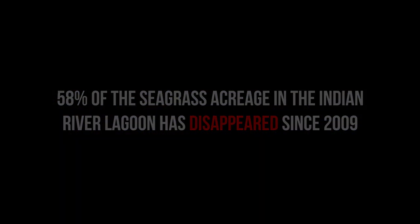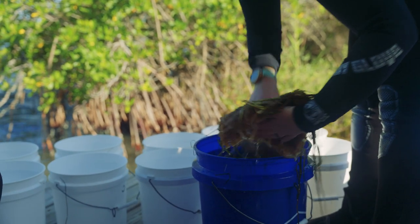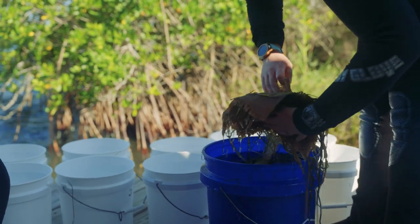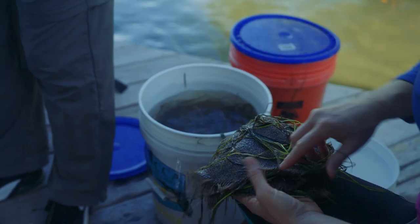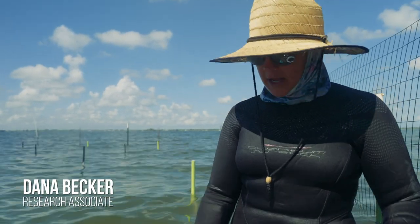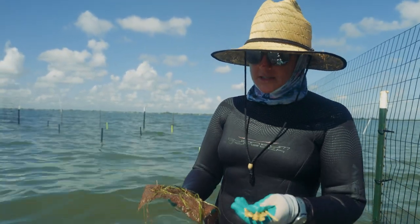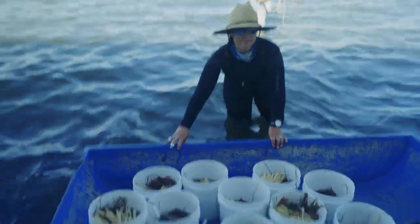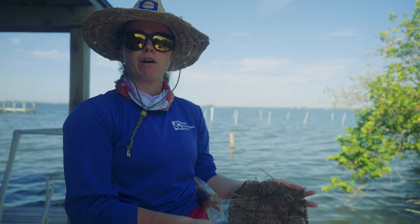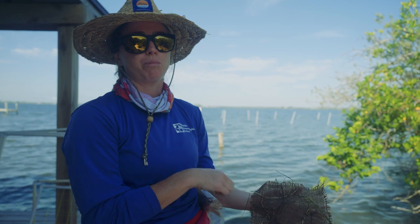We are planting seagrass restoration units that look kind of like this. Seagrass in the Indian River Lagoon has been dying off due to water quality and other issues in the last 10-ish years, so we are researching ways to restore them. All of the grass you see here was actually collected by volunteers along the shores of the Indian River Lagoon — they walk the shores, and this really allows us to engage the community. We have volunteers that come out for the whole week prior to a project, and they put each individual piece of seagrass on these mats.